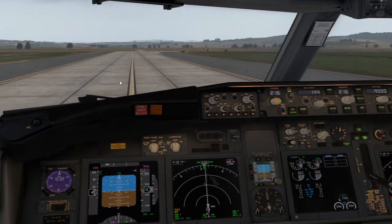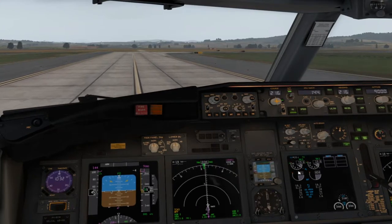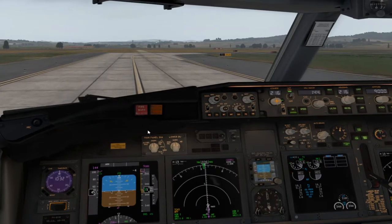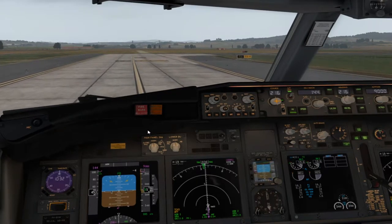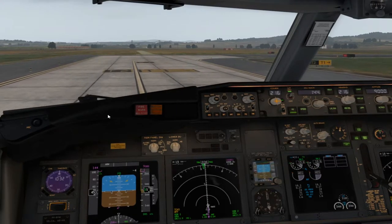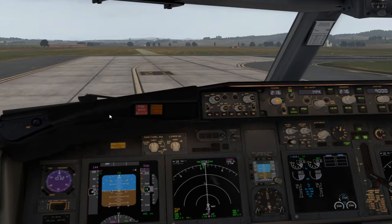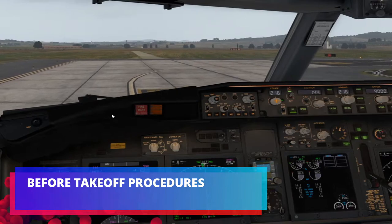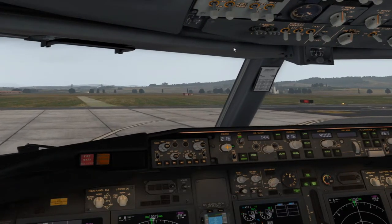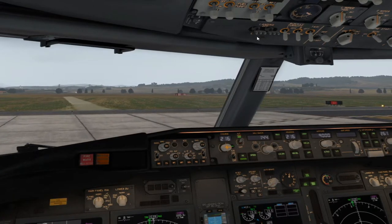La potencia prácticamente en idle. En cuanto el avión se mueve un poco, ya los gases en idle. No hace falta ir con algo de potencia porque el avión tiene suficiente inercia para mantenerse rodando a una velocidad estable. Una vez alcanzado, o antes de alcanzar el punto de espera, hacemos la Before Takeoff Procedures and Checklist y pedimos autorización.